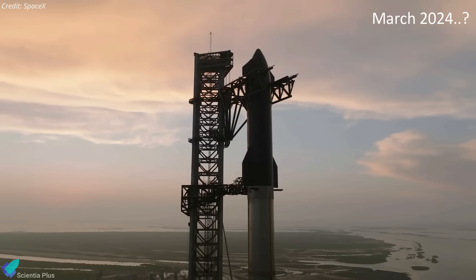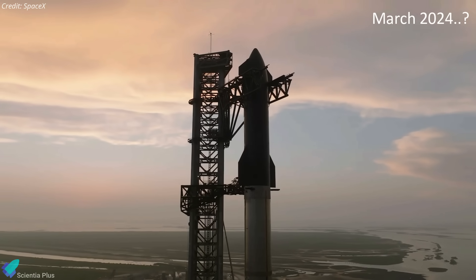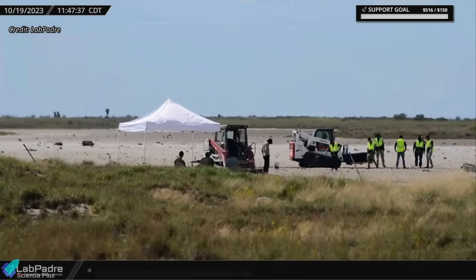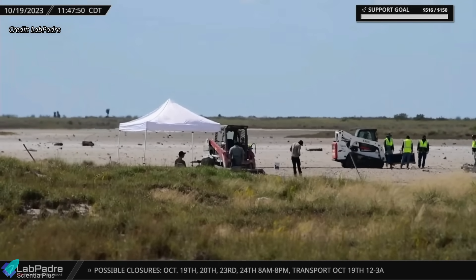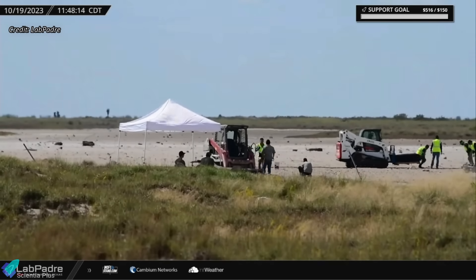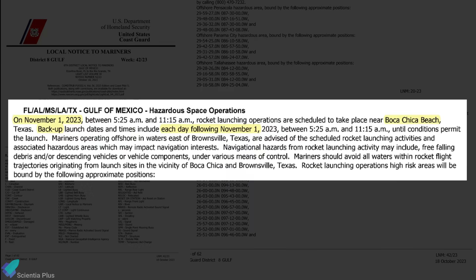The Fish and Wildlife Service has 135 days to release an amended biological opinion after that 30-day review period. This implies that there's a chance the second integrated flight test won't happen until March 2024. The Fish and Wildlife Service officials have begun inspecting the area surrounding the Starbase launch site, along with SpaceX employees. Hopefully, the biological opinion will be released soon. A marine notice for rocket launching operations near Boca Chica Beach from November 1st has been published, with backup dates including each day following until conditions permit.